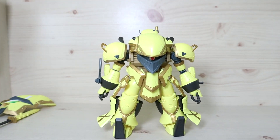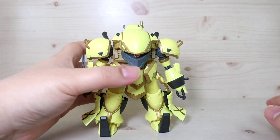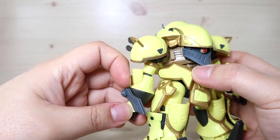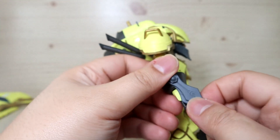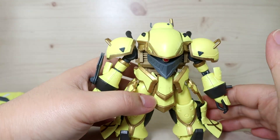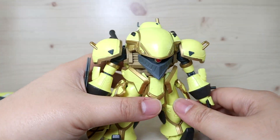Despite how clunky and chunky these mechs look in the anime, they are actually pretty agile. Equipment-wise, there are also kunai on the arm — these are meant for close combat rather than throwing, and they can be split off. To really understand what they're doing, you'd need to watch the anime closely.